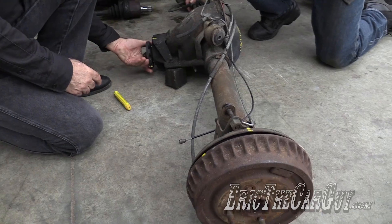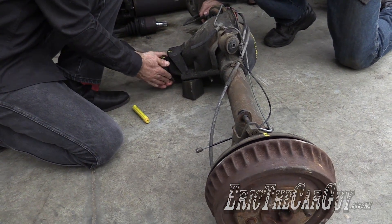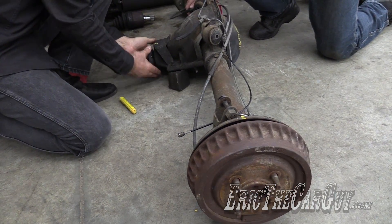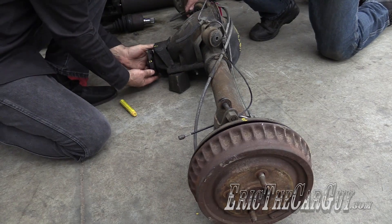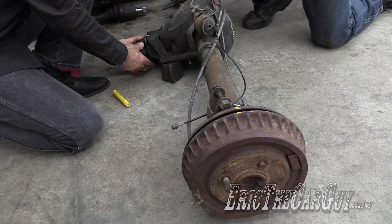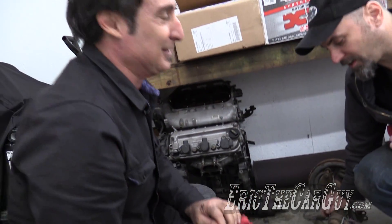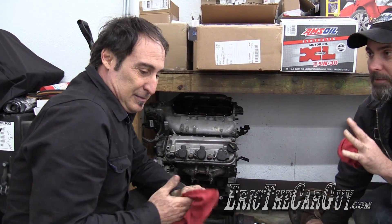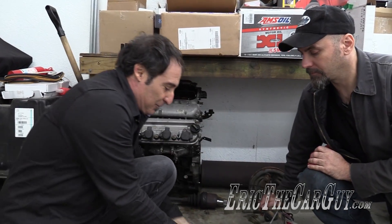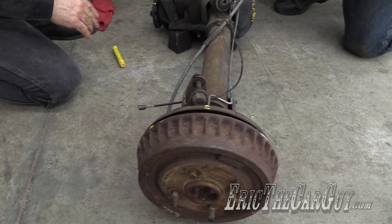So we count one turn... two turns... I was thinking 3.08, that was my guess — but look at that, this is like a 2.76 rear end. These are very high, wide-open gears for sure. A 3.08 would have turned just a little bit more than this, so we're looking at around a 2.76 ratio here.